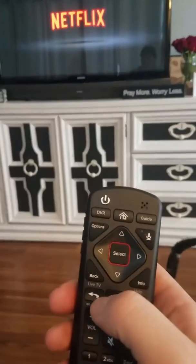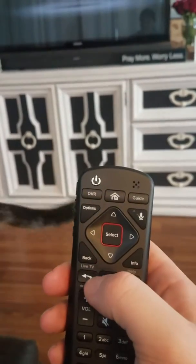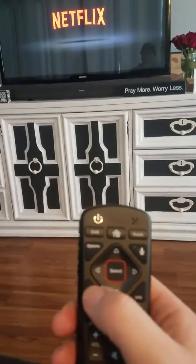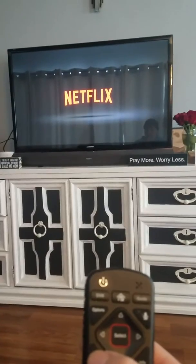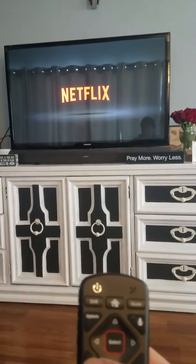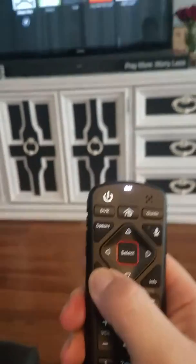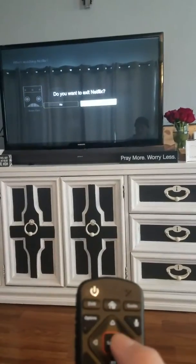To exit out of Netflix, all you have to do is press the button that says live TV and back button. You just have to press that once Netflix actually fully opens. You can exit back out of it — just hold that button down. It'll say 'do you want to exit Netflix?' and you press yes.